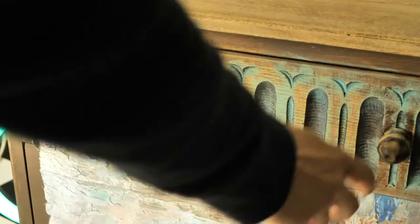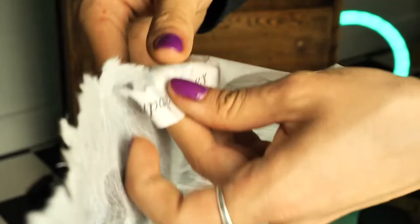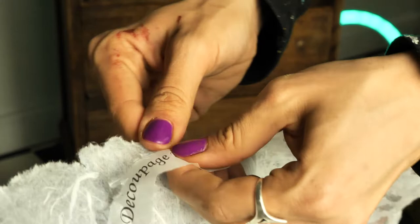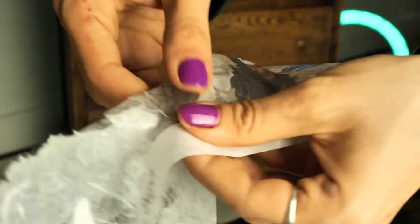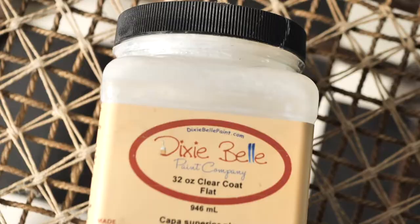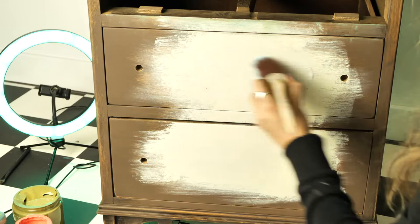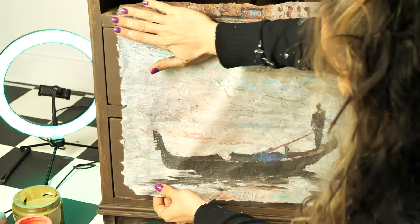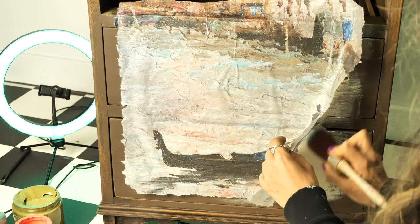It's time for another exciting step — applying the decoupage paper. I ripped off the white borders, as I didn't want to have a straight line; this way it blends better with the paint and just looks prettier. I applied a layer of clear coat on both drawers, which will act as a glue, and then I stuck the paper on. If you didn't stick it right, you can lift it up and reposition it — no worries. These rice papers are not only easy to apply, but they're also cool because you can distress, paint, and get really creative and quirky with them.